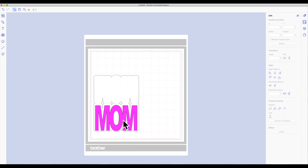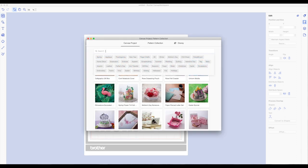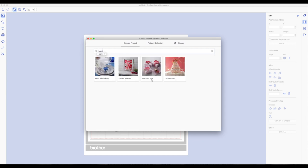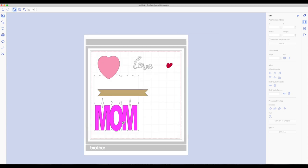Now I do want to add other pieces. On the left hand side toolbar at the very top click on the button that says canvas project pattern collection — the window we closed in the beginning. In the search box type in the word heart and click enter. I want to use the one called heart gift tags — I'm going to click on that. Now to make this it requires three mats. I only want the pieces on mat A, so I'll click on mat A, let it process, then close this out. I'm going to remove the word love and the other heart that I don't want.